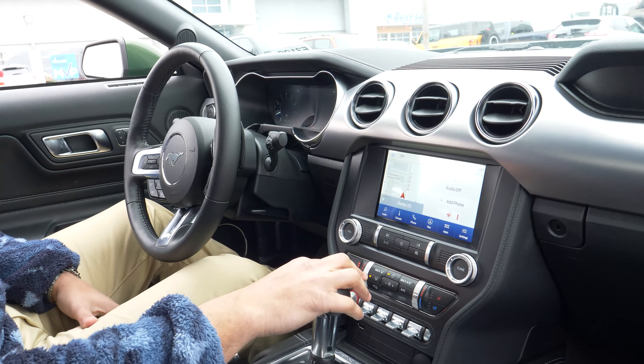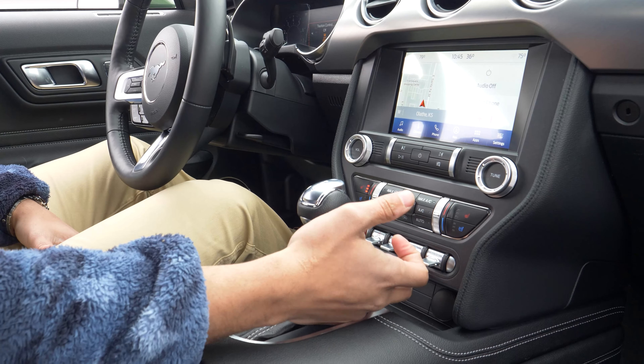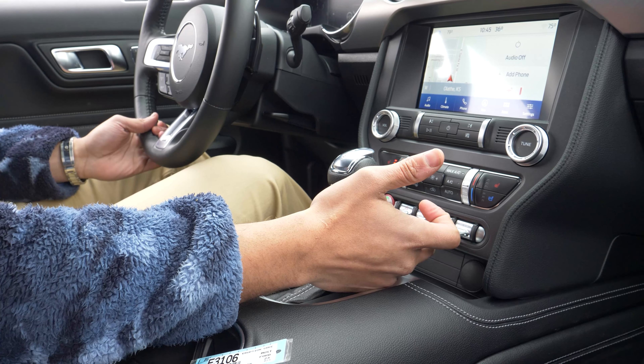You'll have navigation standard here as well, and then you're going to have your traction control button right here to turn on and off. You'll have your steering wheel mode — this is going to make the steering wheel feel tighter when you're driving — so you get normal, sport, and then comfort.